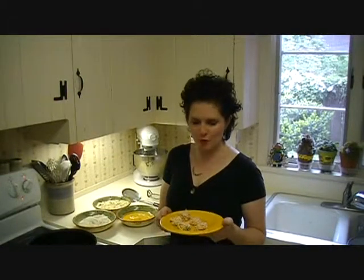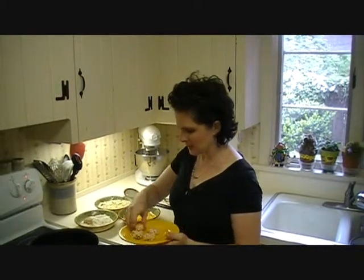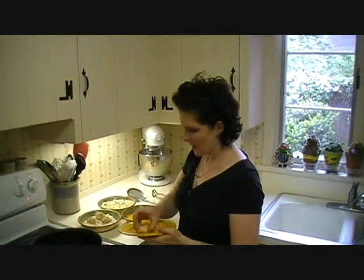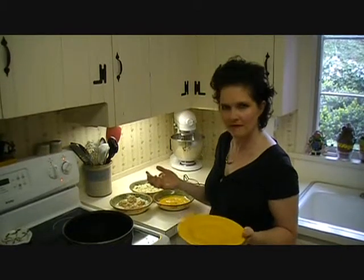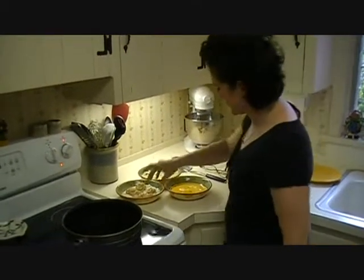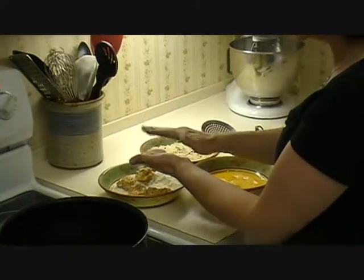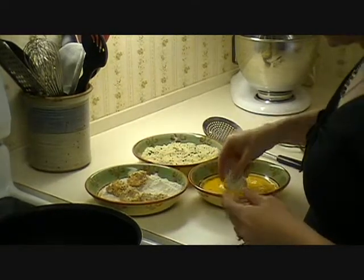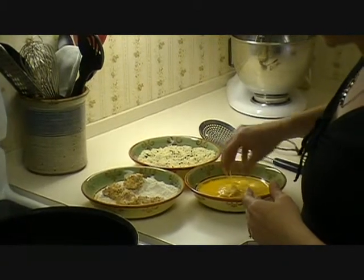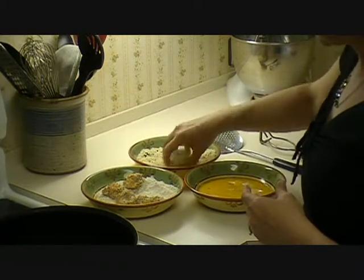Our little baby cakes sat in the refrigerator for 30 minutes and they are nice and firm now, so we don't have to worry about them falling apart. I'm going to put them in the seasoned flour. I don't care how many times I've done this in my life, I always end up getting messy hands — I cannot for the life of me remember to leave one hand clean and one working in the mixture. You want to put them in the flour first, drizzle that around, pat it like a little baby's butt and shape it into a beautiful little patty. Then egg wash and panko.